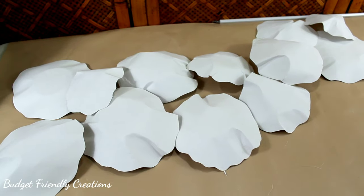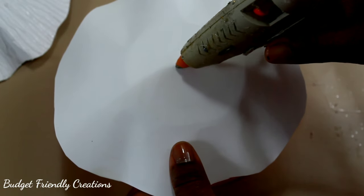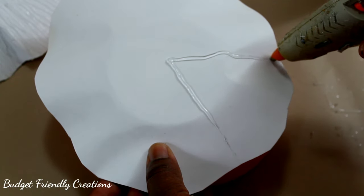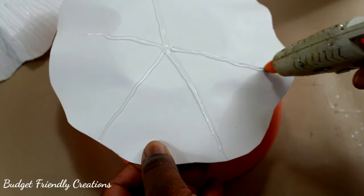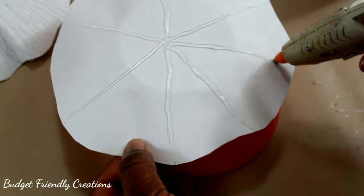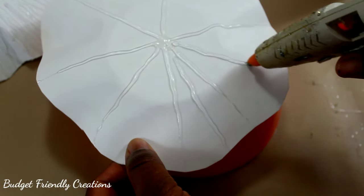Now they're firm and I can work with them. I'll be using hot glue sticks, also from the Dollar Tree, and just tracing lines from the middle. This was about my third one, and the more you do something the better you get at it — the first and second ones turned out not so nice.